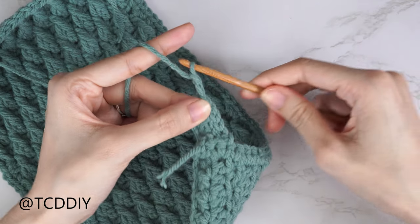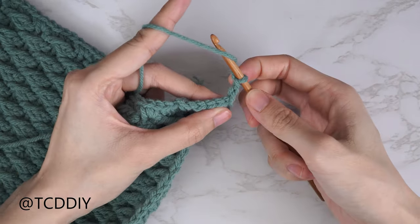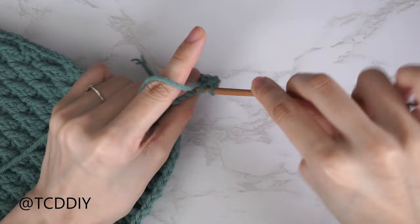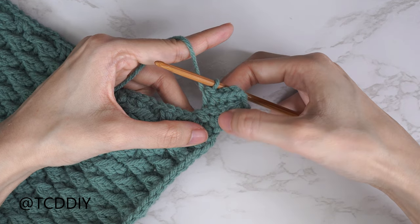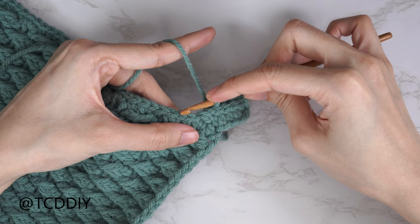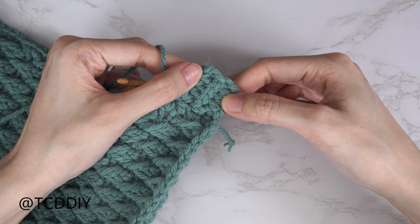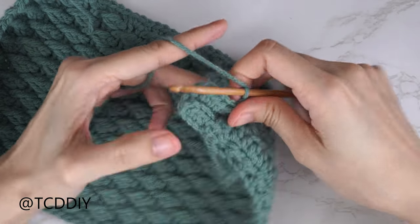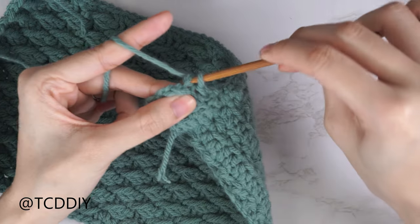Once all slip stitches are done, start the back loop half double crochet row: chain two, flip your work, yarn over, insert into the stitch's back loop, and half double crochet as usual — one back loop half double crochet into every stitch. Then connect back to the base the same way: count up two stitches, slip stitch into that second stitch. Slip stitch into the following stitch to work up, flip, and do one back loop slip stitch into every stitch again. Continue repeating back loop half double and back loop slip stitch rows until you reach the top of the alpine stitch detail.